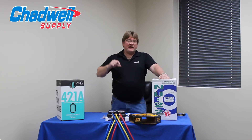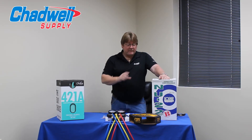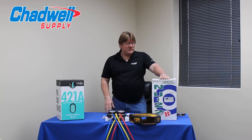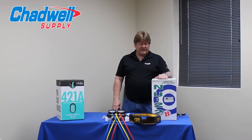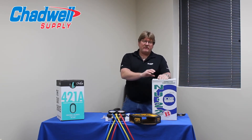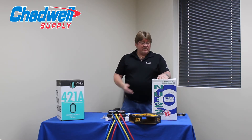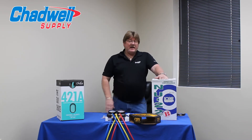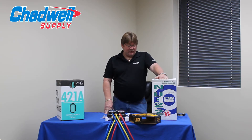I say propane and butane — I don't want you to be alarmed and think it's going to blow up. It does have a flammable portion, but it's in such a small percentage that if I open this jug up and put a flame in front of it, it would not flame up. The possibility of this fractionating to the flammable portion of the blend does exist, but it would be very rare. All the stars would have to align for it to create an explosive, flammable situation.